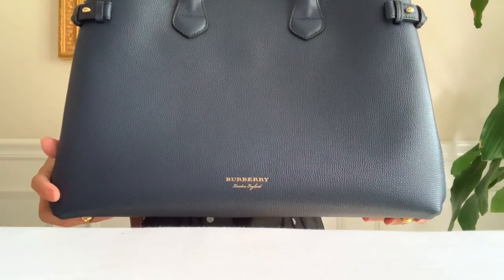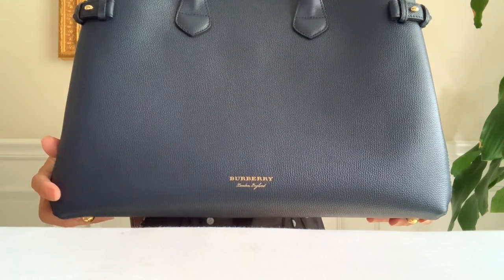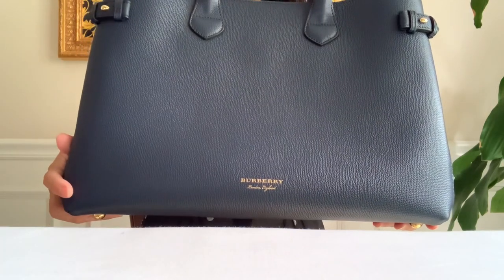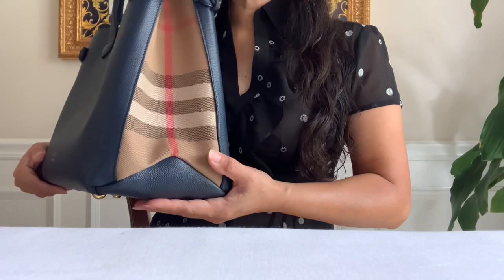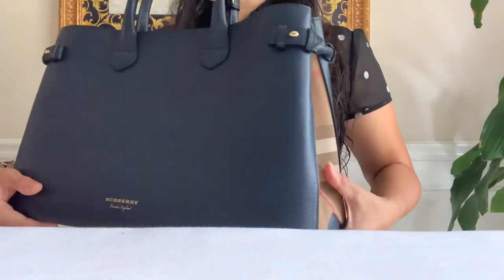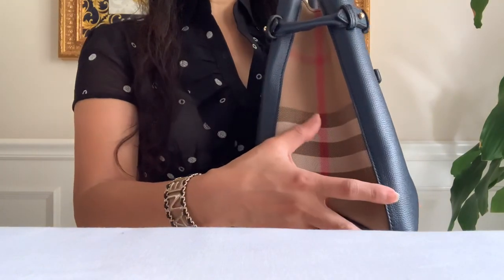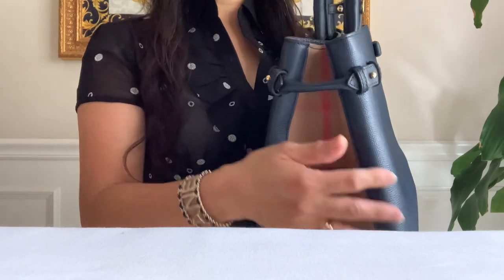If you have a need for all your documents, office, or school, this bag would be perfect. Now I don't need this kind of big bag. It has the Burberry House Check on both sides, and look how beautiful it is with the inspired equestrian buckles right here.